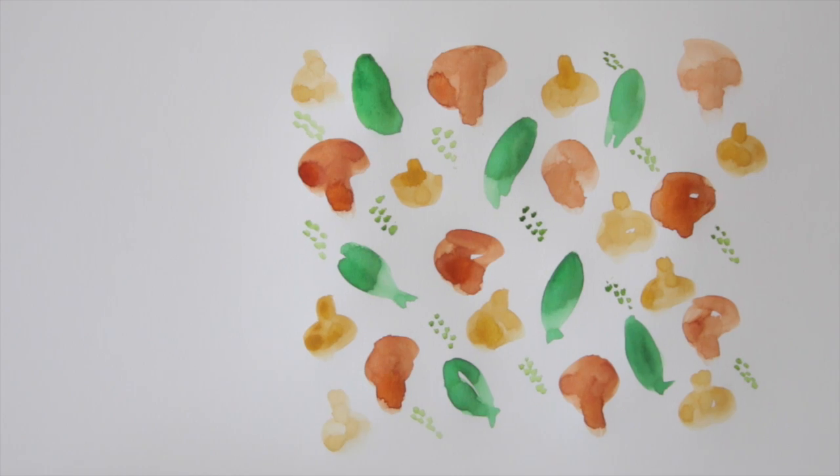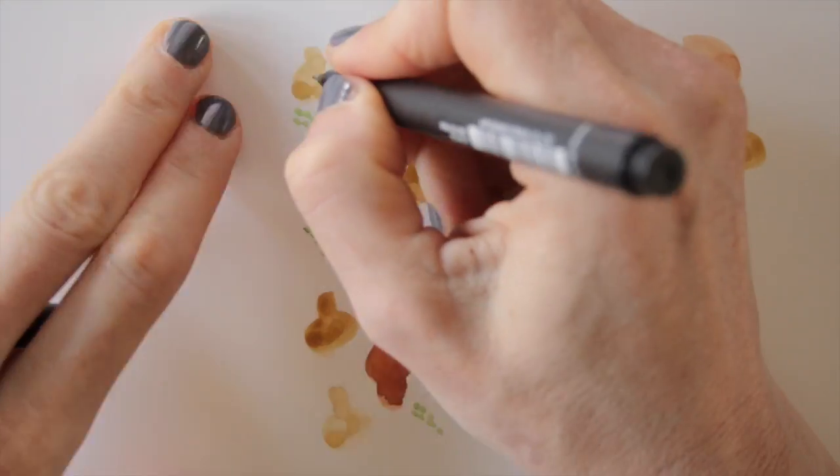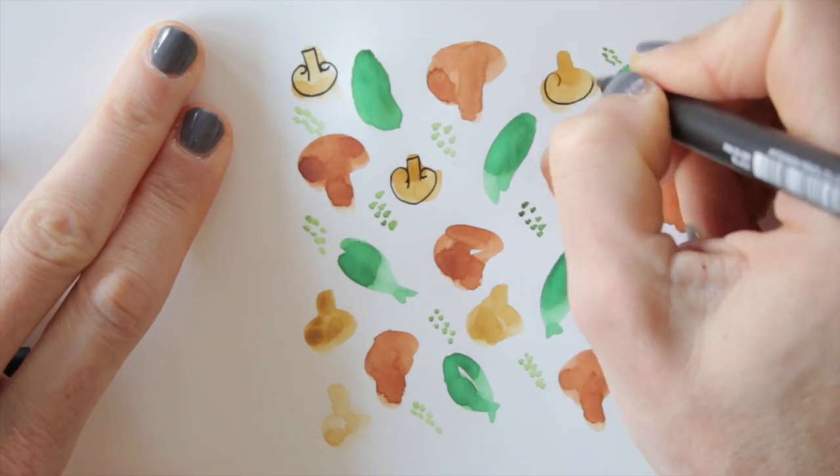Then I take out my black fineliner and draw the shapes of little rocket leaves, mushrooms, and fresh herbs.